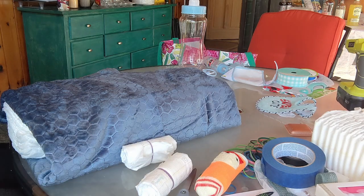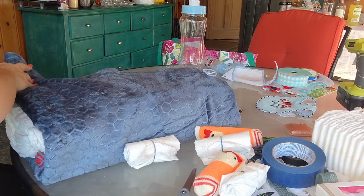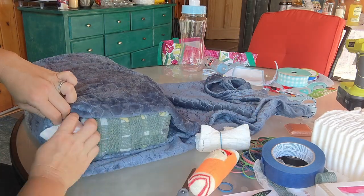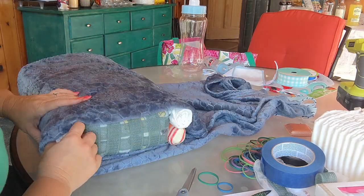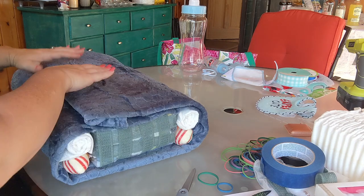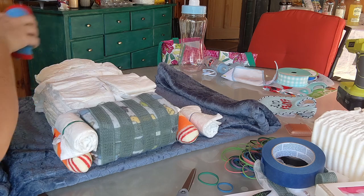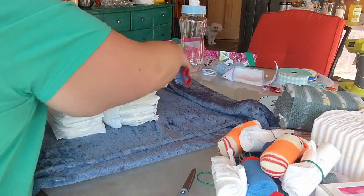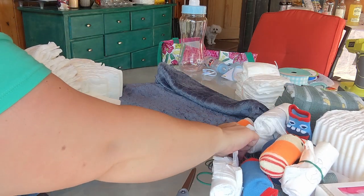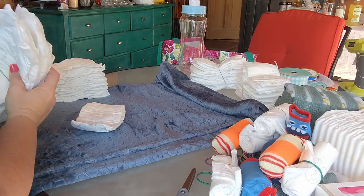Here I'm placing everything where it goes. At first I put the headlights and taillights on upside down — you'll see those are fixed in the end. I'm just wrapping the blanket around and every time I moved the blanket all the little things would fall out, but I was just figuring out the best way to wrap it. I ended up adding stability by putting a rubber band around each stack of diapers so it was a lot more secure inside — that actually gave it a lot more stability.